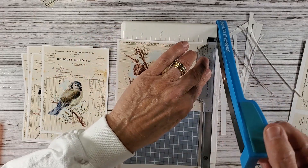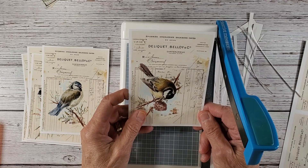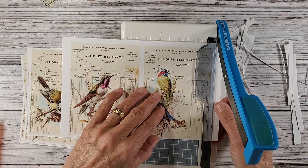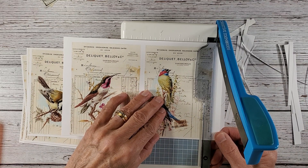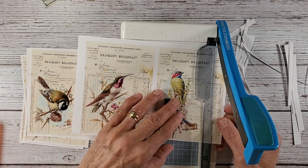Liz does this — she'll get working on something and when she has to concentrate she doesn't talk. I know why: she doesn't want to mess up. I do the same thing. So cutting is a good little time to chat.